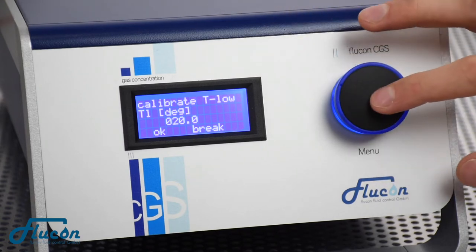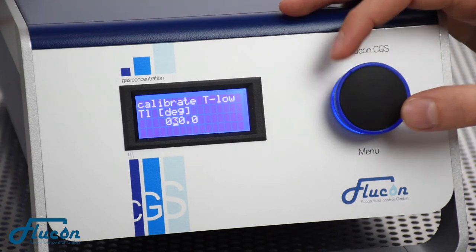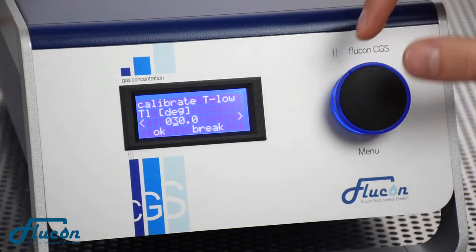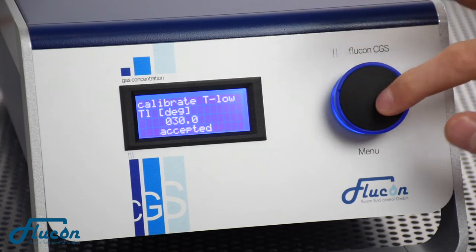Push the knob once more to set the minimum temperature of your calibration. By turning left or right, you can choose between the digits that you would like to change. Press OK to confirm the settings.